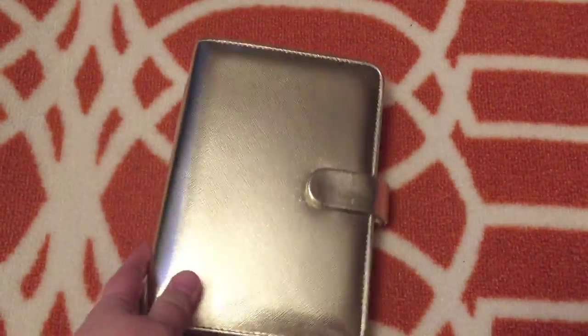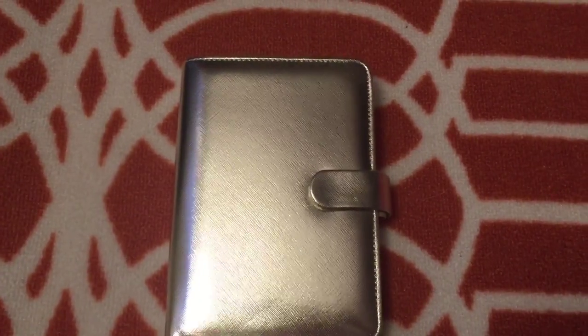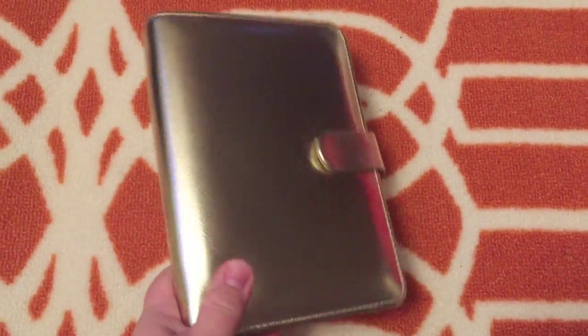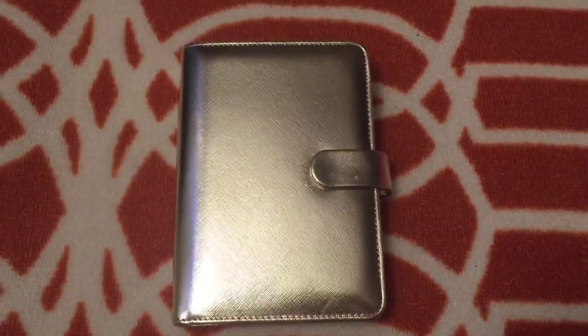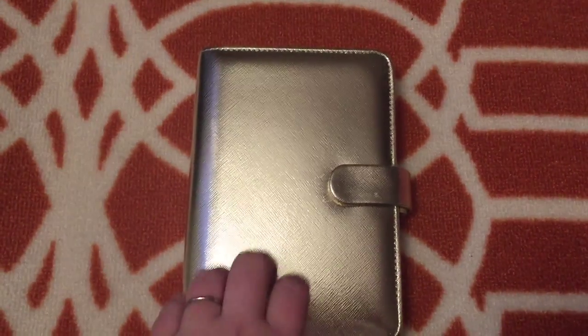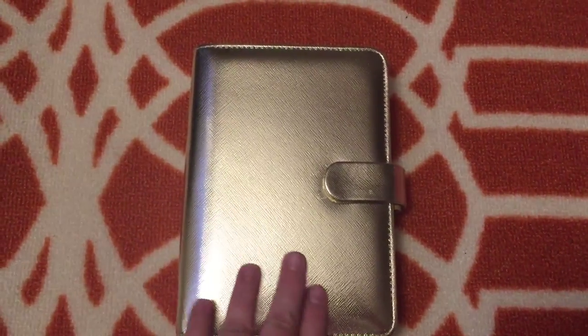My A5 is on a shelf. I probably am going to end up selling the gold A5 because I'm just not using it — this I'm finding is so much easier to just take with me every day, to sit on my desk at work, and as you'll see when I flip through it, I'm also using it as a wallet. So it is just way simpler and easier and fits me more than I had thought it would.